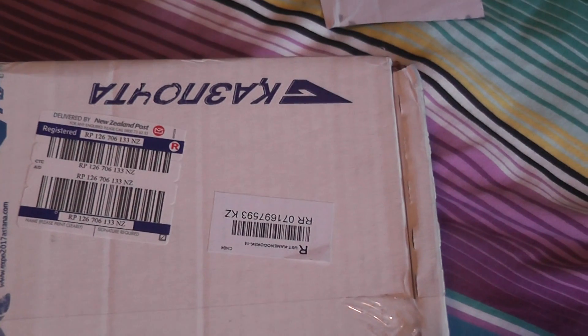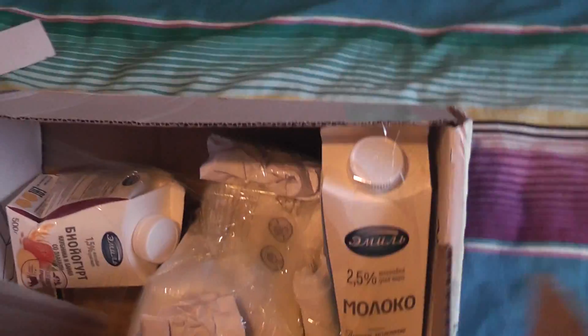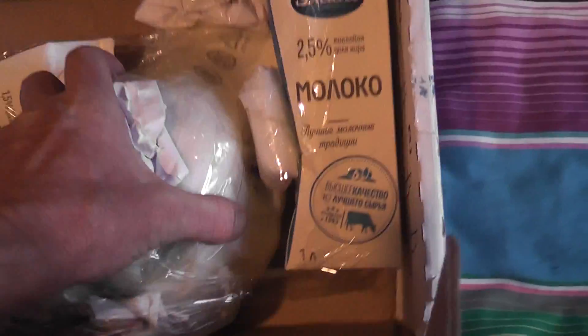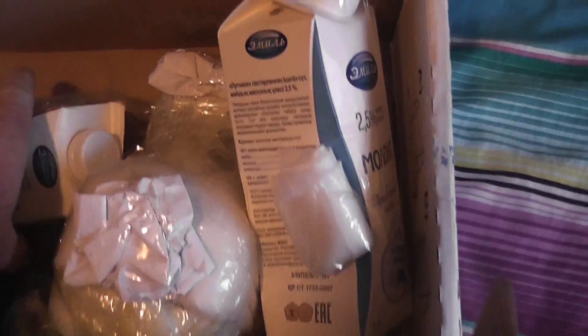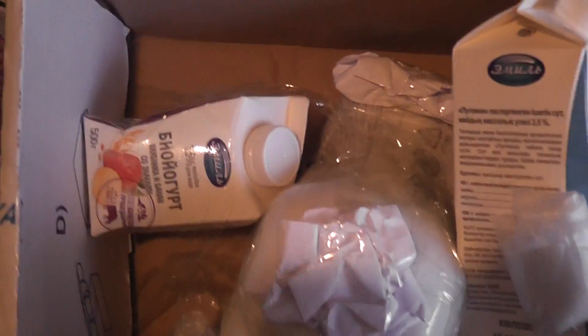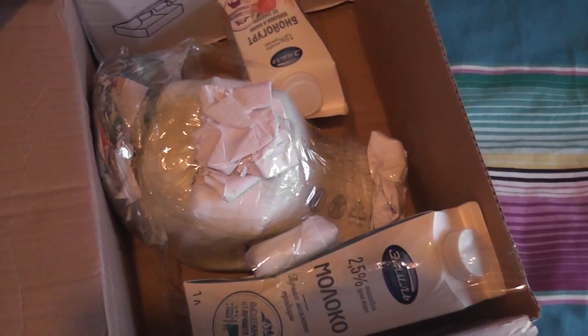We're going to open the box and see what's in it. Well packed — and it's empty milk cartons! I love it. They did a great job of packing this with empty milk cartons, and the meter is stuck with a sticky tape so it's very good shock protection. Credit to the packaging — the guy did a really good job.